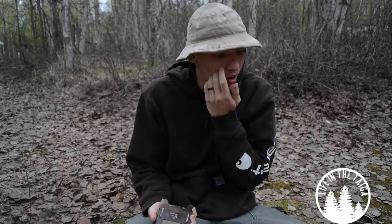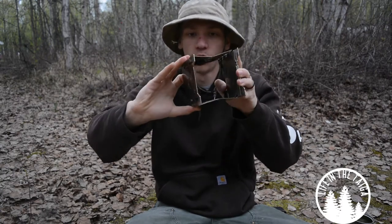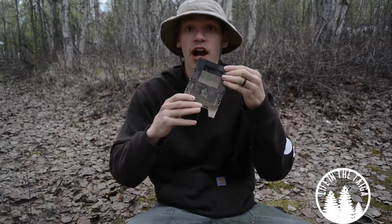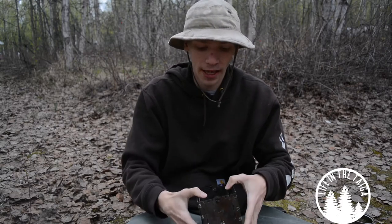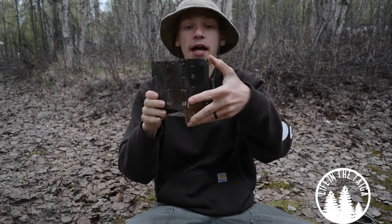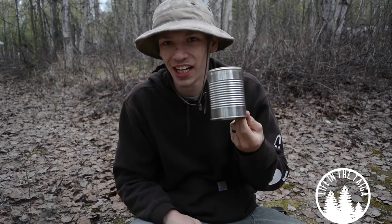Not everyone is as fortunate to have a really awesome folding stove like this Bushcraft Essentials large folding stove. These can be a little bit spendy, so sometimes they're out of beginning bushcrafters' — or even more moderate or advanced bushcrafters' — price ranges. I definitely recommend these, but since they can be out of some people's price range, today I'm going to be teaching you guys a pretty basic skill. Maybe a lot of you already know how to do it, maybe you don't.